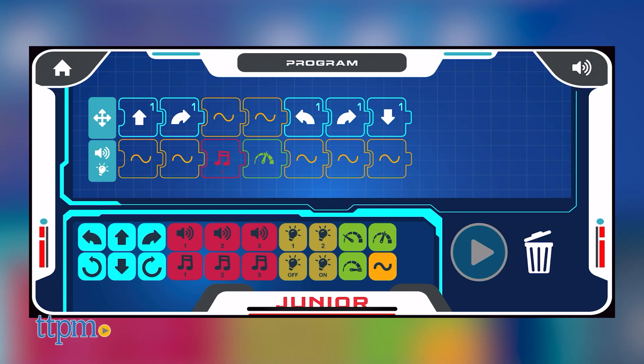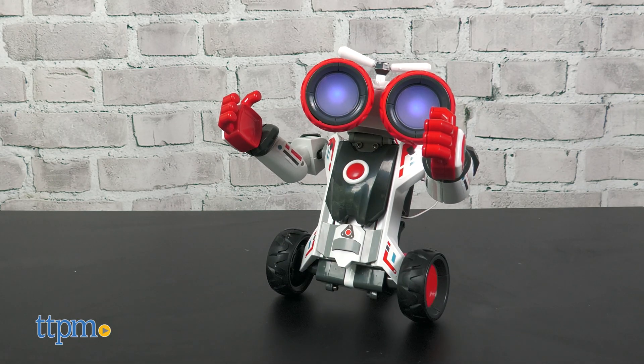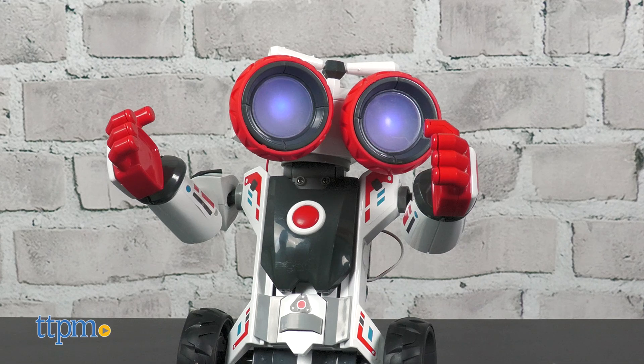Program lets you write a program for the robot, including different movements, speeds, lights, and sounds. And Playing Workshop lets you unlock new features by fixing pretend errors.